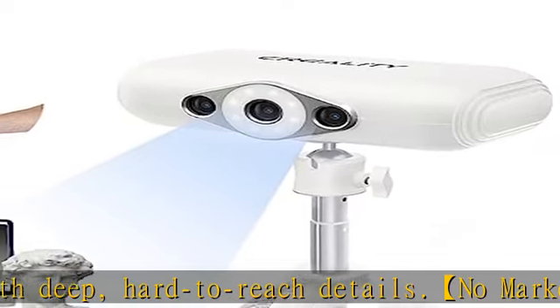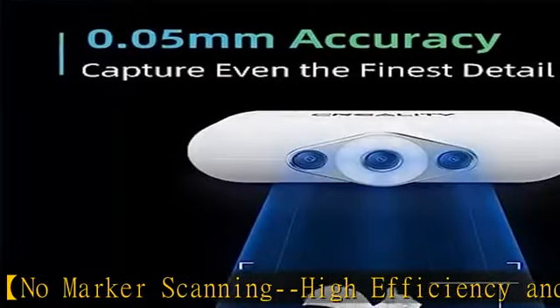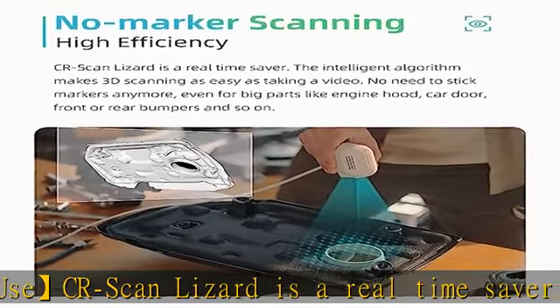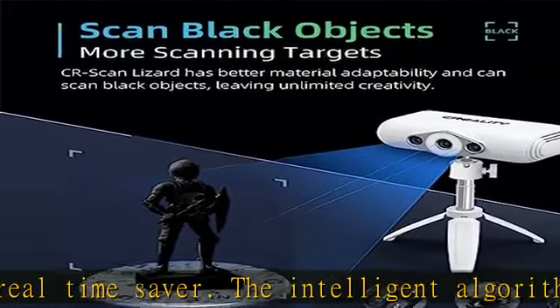CR Scan Lizard can scan black objects, offering more scanning targets and better material adaptability, leaving unlimited creativity. Please note: it still cannot scan hair perfectly.